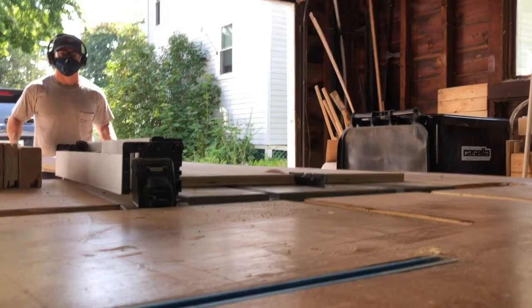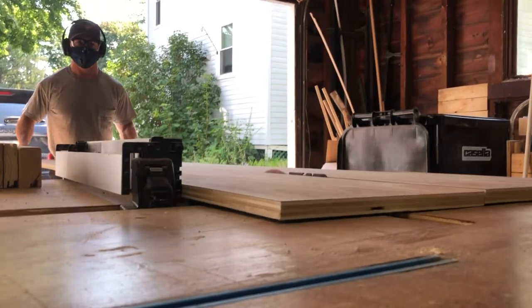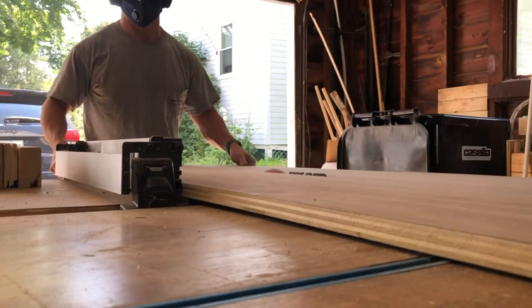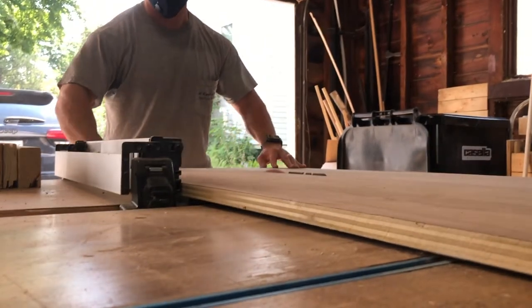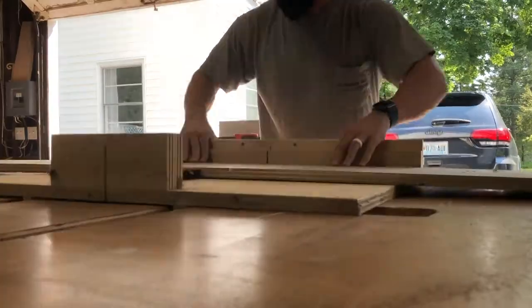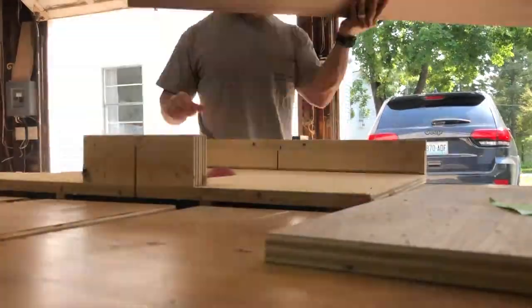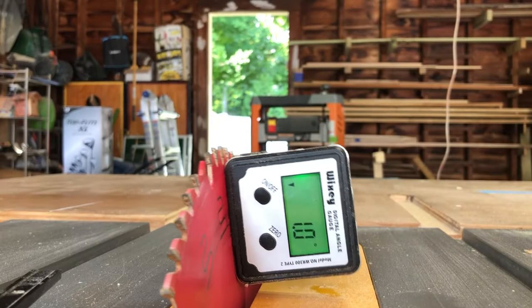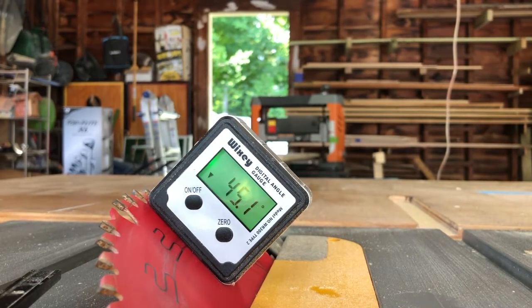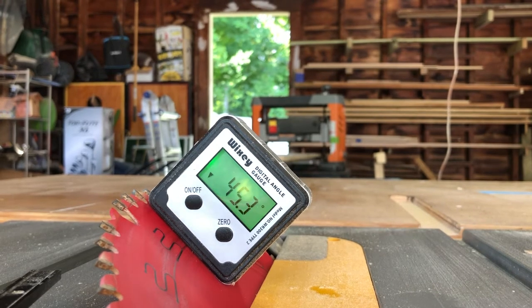I started off this build by breaking down my sheet goods. For this I'm going to be using 3/4 inch walnut veneer plywood, and this is going to take care of the top, the sides, and the bottom. So I cut it to length and then take everything over to my crosscut sled and cut it to width. After I cut it to width, I set everything at 45 degrees and we're going to miter these corners so everything looks nice and crisp.